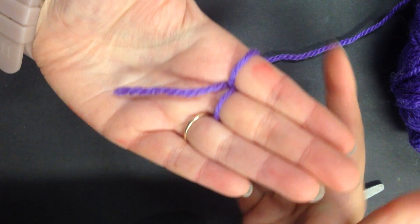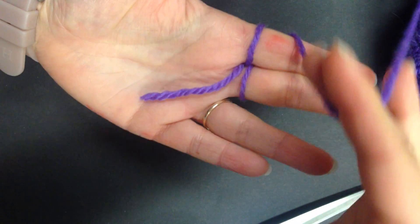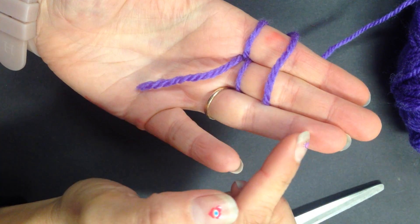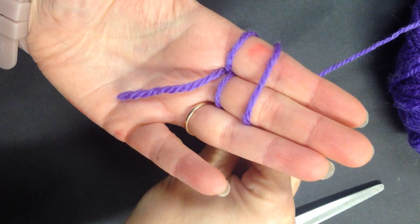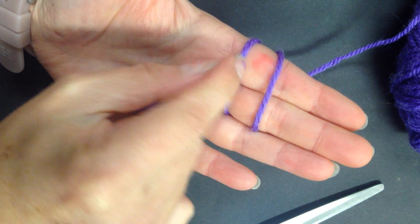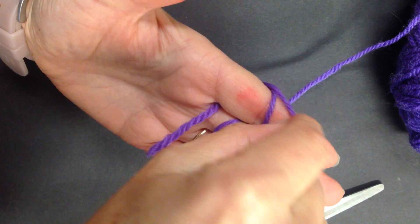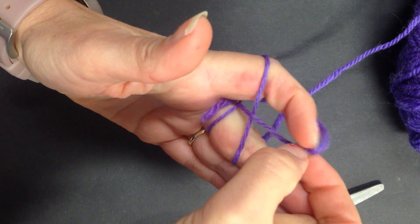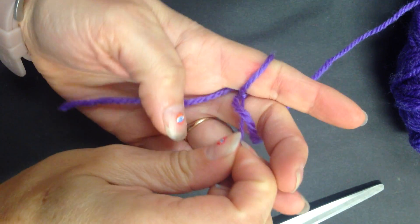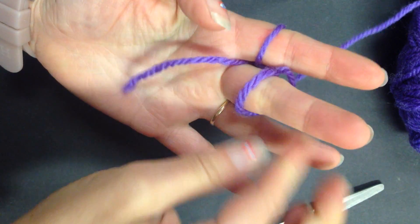Tail here, two loops. Then you want to just take the wool and lay it across. Now I use my ring finger just to hold it, and I'm going to take this loop and take it off my finger - pull it over that string - and make sure I've got my tail here, then do it the same on the other finger.